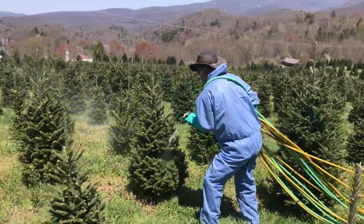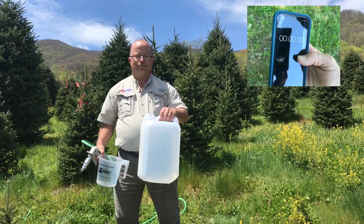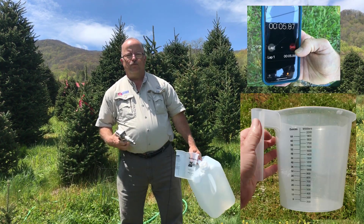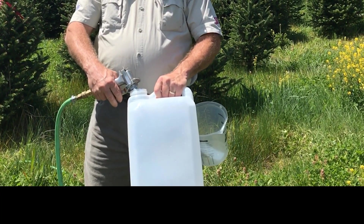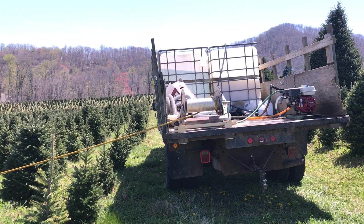The great thing is calibrating a high-pressure sprayer isn't that hard to do. You only need a stopwatch, a container to measure volume accurately, and a larger container to spray into to collect whatever you are spraying out. This container has a small opening so the spray won't escape when you put the gun in. You will need clean water in your sprayer.